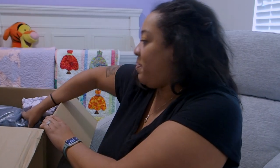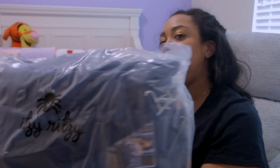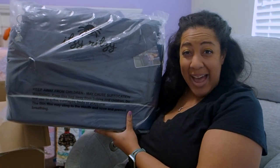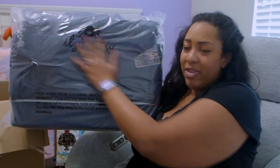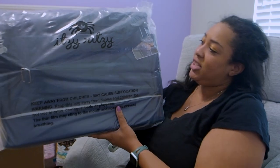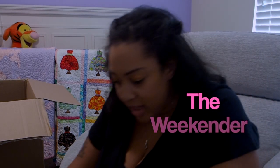Next up — I'm excited for this one. This is something I probably definitely did not need with as many bags as I own. This thing is massive. I don't know how big I thought it was going to be, but this thing is massive — like that's a full stretch. This is the Weekender, and it's a hospital and travel bag.